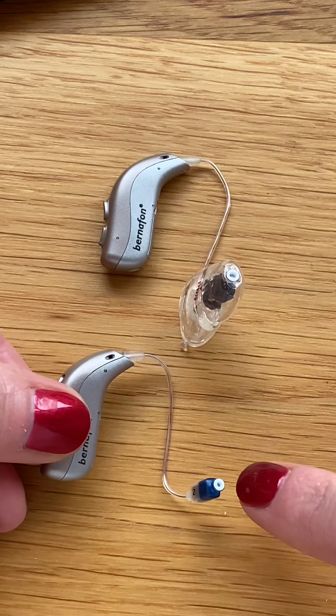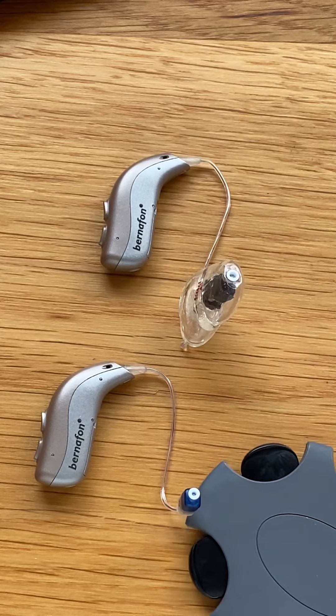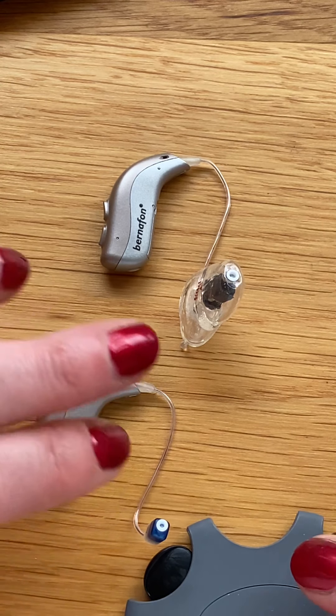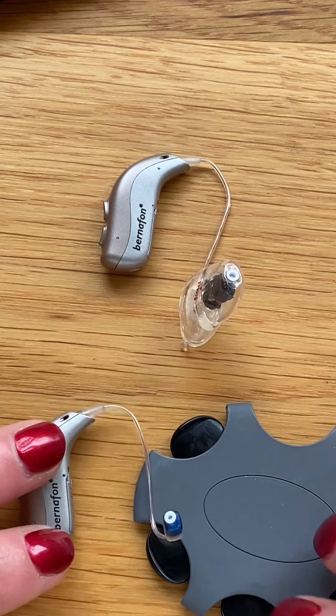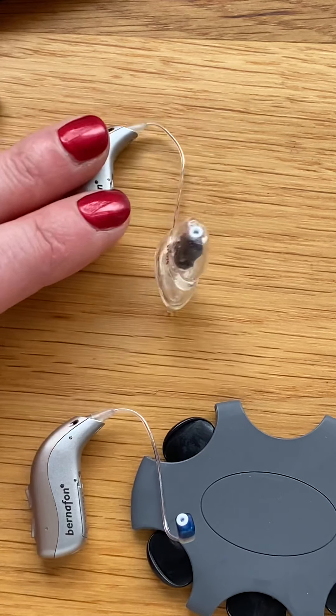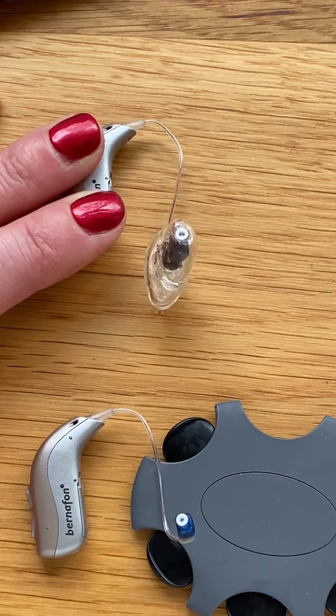When we are changing the wax filter directly on this device, we will be using the wax filters that come in a gray cassette with black applicators. If we have a mold at the end of our hearing aid, we need a different wax filter.